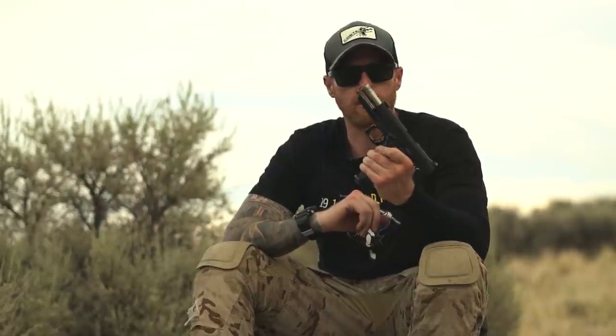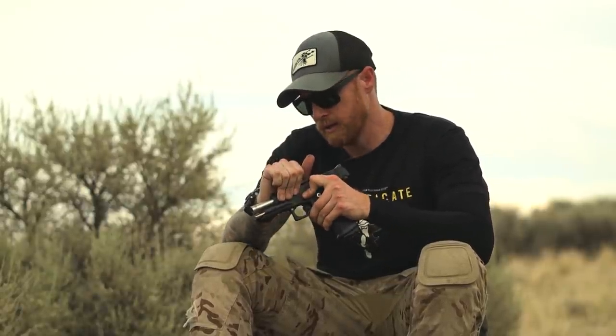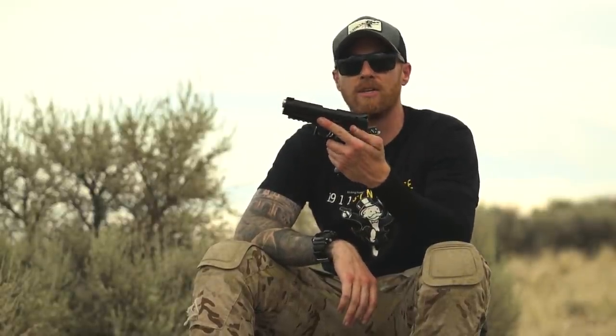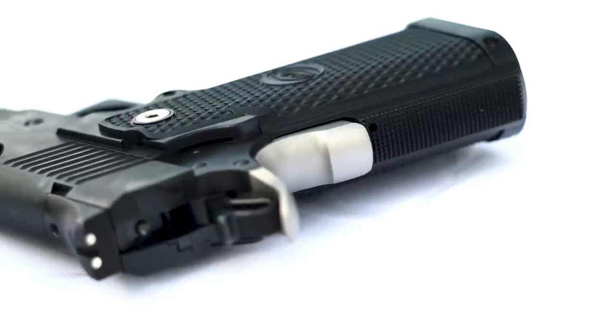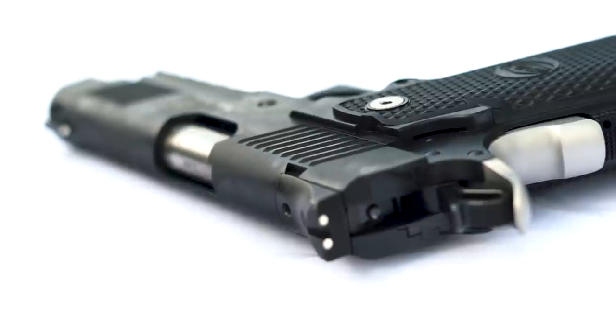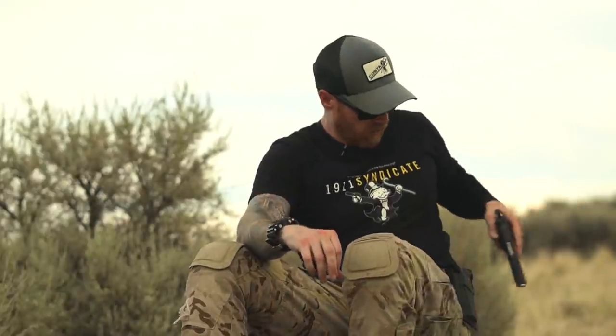It has a bull barrel — which is not just because the company is named Bull Armory, this one just happens to have a bull barrel — adding extra weight to the front end to keep it flat. Stainless steel railed frame, and we've got a rail here. Interesting note: because I'm a lefty and it's a single-side safety, while this gun does fit a holster I have for another 2011, I was not comfortable drawing and training from it today.